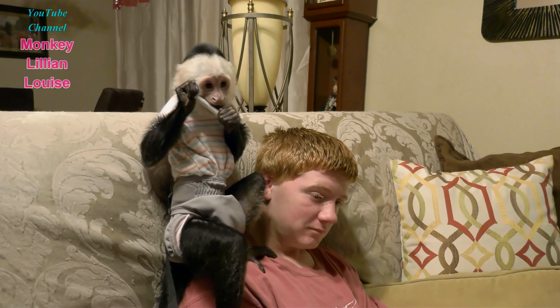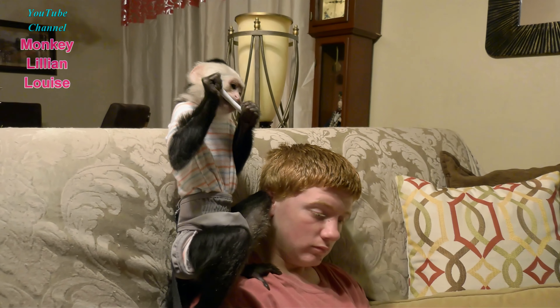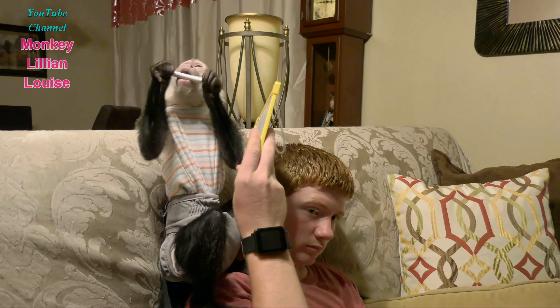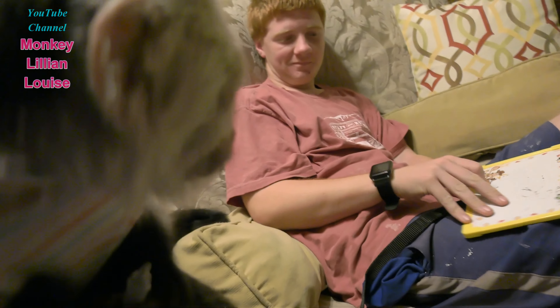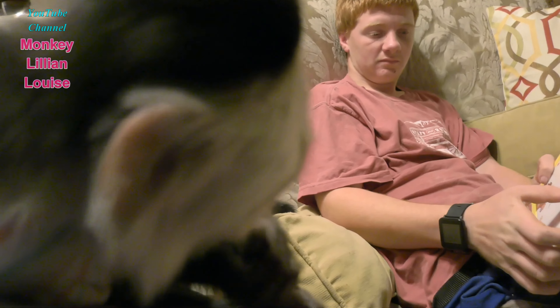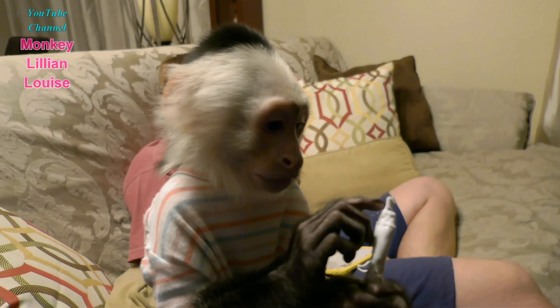And we went riding around. I like to drive real slow because Lillian likes for me to roll down the window, and she hangs her head out the window and watches everything. So I drive real slow and let her just have fun looking around. You're so cute, Lillian! But we have fun riding around, don't we?